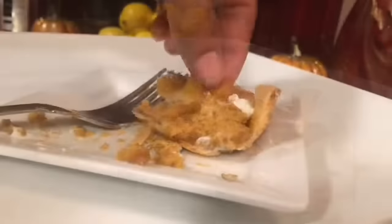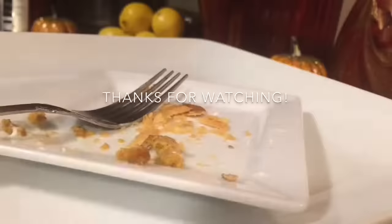Your family is going to love this pumpkin pie. I'm going to eat me some more. Thanks for watching. Bye!